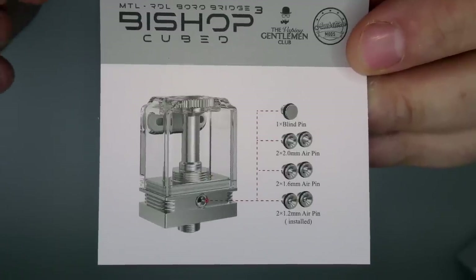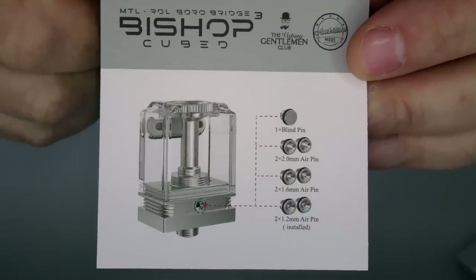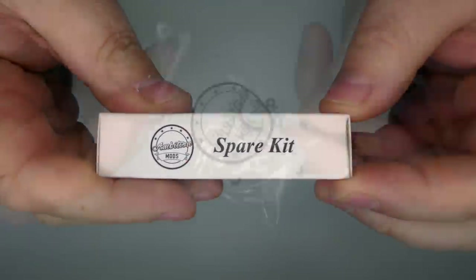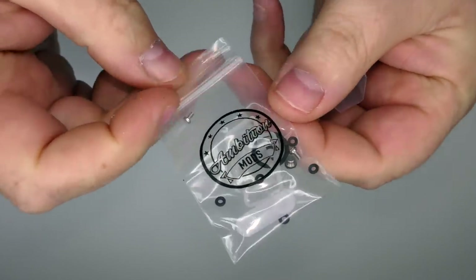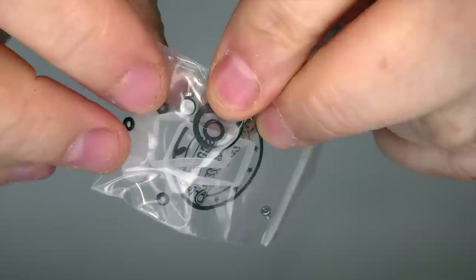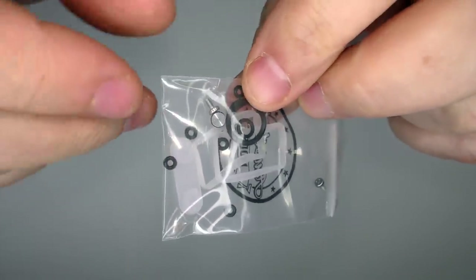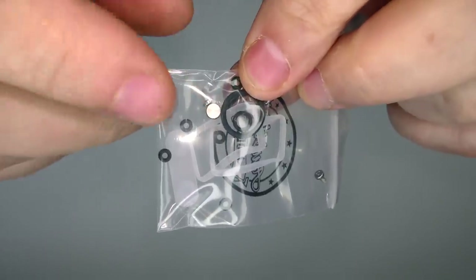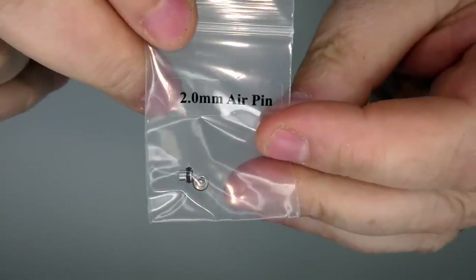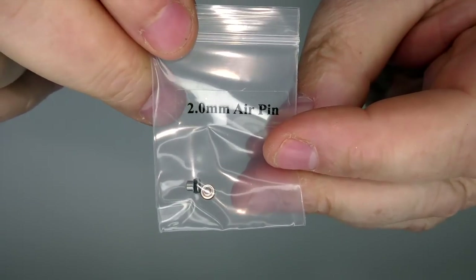It is dual-sided airflow on this device and you do get a blanking pin. At its best it is restricted direct lung when fully open, and mouth-to-lung when closed right down. You get a breakdown of all the parts: spares kit, spare gaskets, o-rings, screws, and the blanking pin. You can blank one side off in the back if you want. You'll also get two 1.6mm and two 2mm air pins - the two 1.2mm pins are already installed on the device.